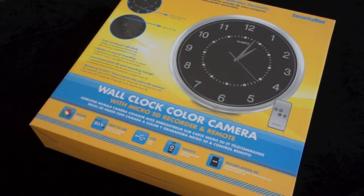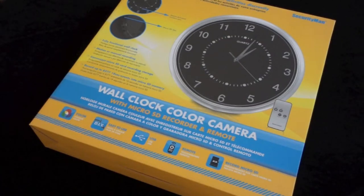Welcome to the Wall Clock Color Camera by Security Man. With the Wall Clock Color Camera, you can monitor visitors, strangers, and business activities very discreetly. As you can see, this is a fully functional wall clock. It's got motion or manual recording and conveniently uses a micro SD card for recording storage.